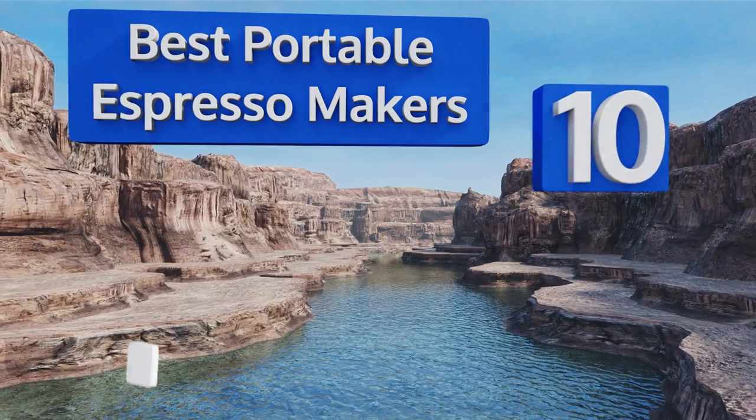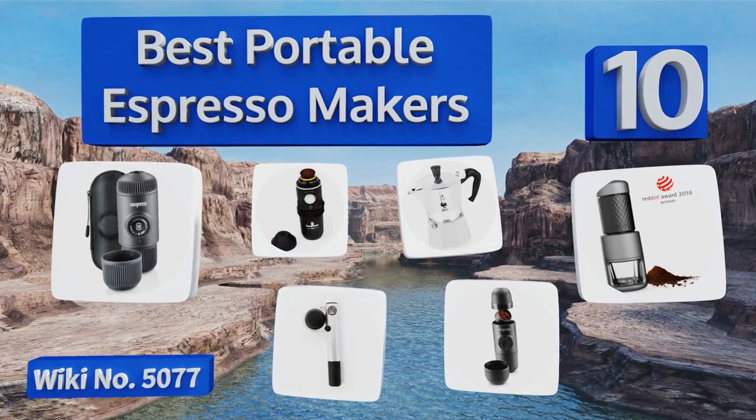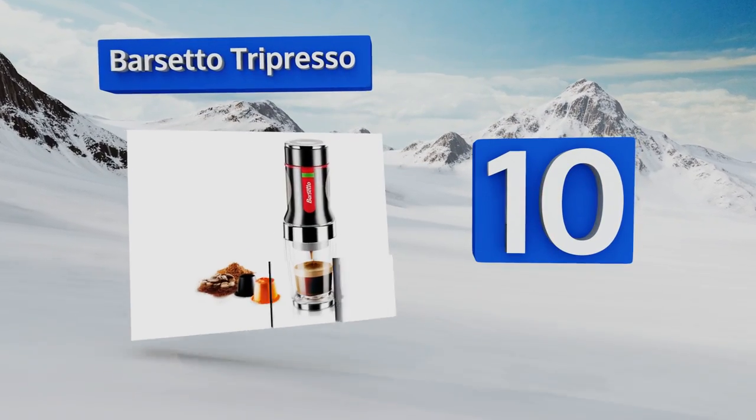EasyVid presents the 10 best portable espresso makers. Let's get started with the list. Starting off at number 10, the Barsetto Tripresso is perfect for when you're short on time and space.